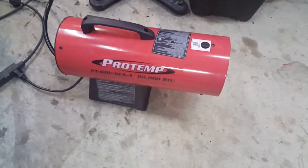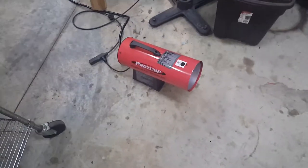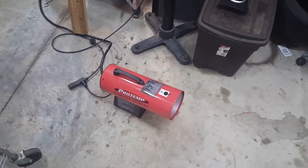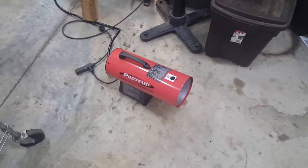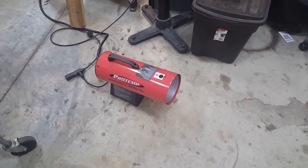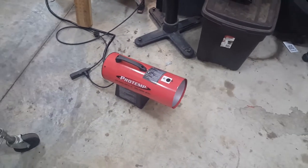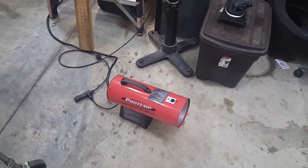My last torpedo heater was a smaller one, it was only a 30,000 BTU, and that thing would barely keep up. Plus this thing is substantially quieter than my old torpedo heater — this thing I can actually listen to all day and it doesn't bother me. The other one was very noisy and annoying.